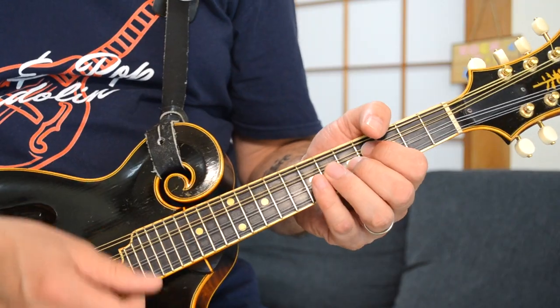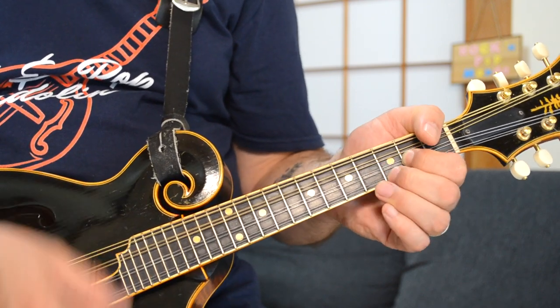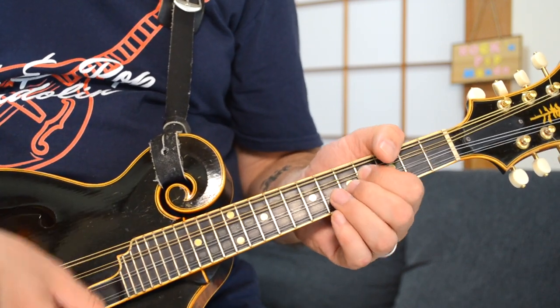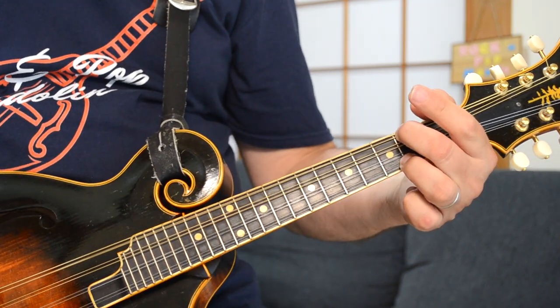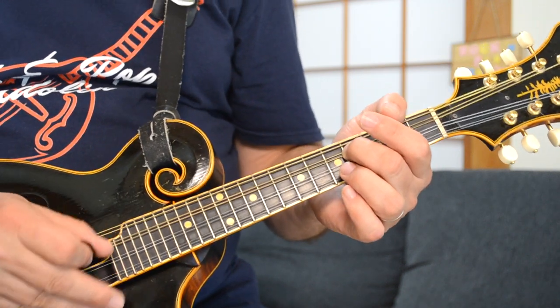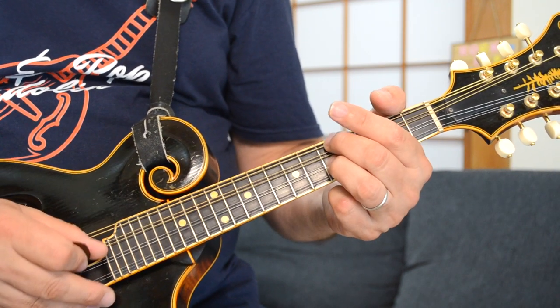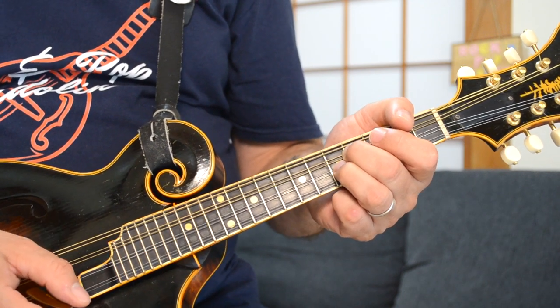Feel Like Making Love is in the key of D. It's a fun song to play, and here's the little intro. Starting off with a double stop — the fourth fret of the D string and the fifth fret of your A string. That is a D double stop, actually coming out of that D chord.